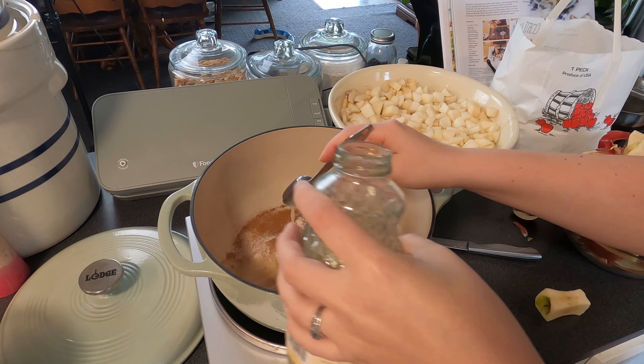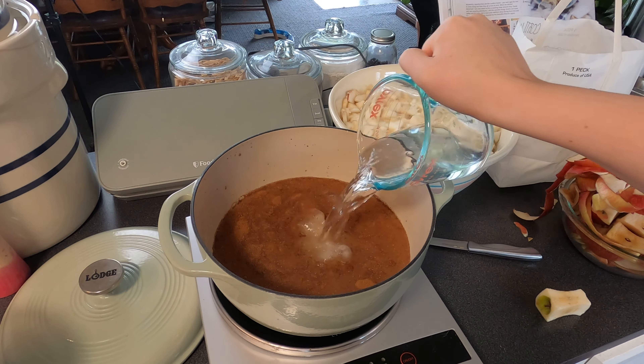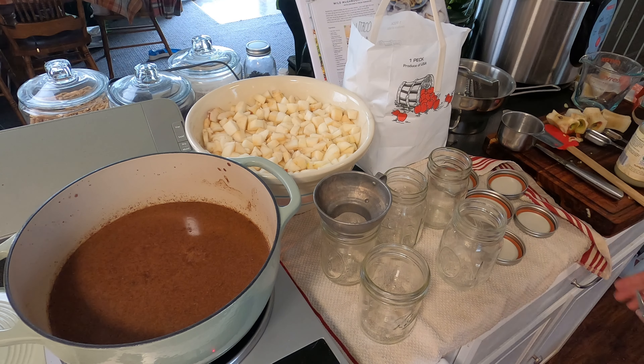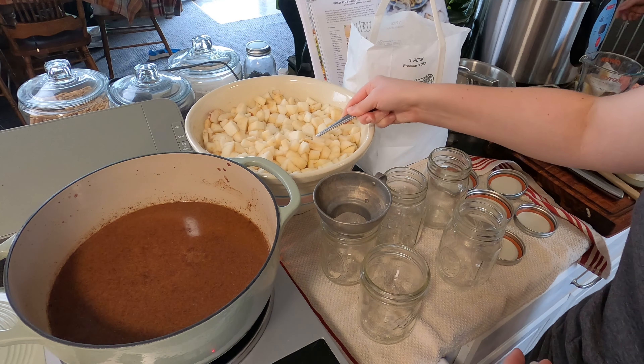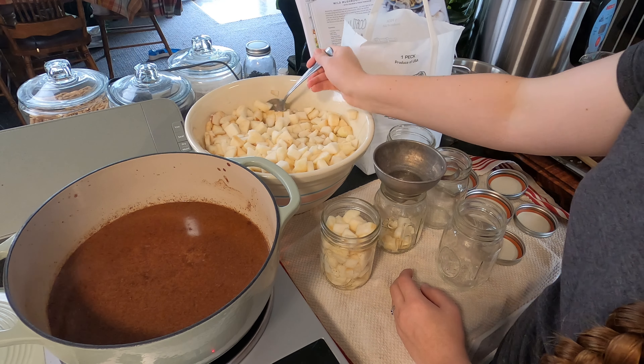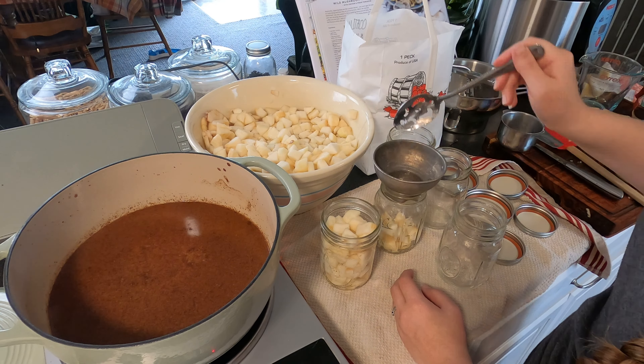I thought this year it would be nice to do cinnamon apples instead of an apple pie filling recipe, because I wanted to be able to use this as a side for dinner and not just a dessert. I figured with a cinnamon apple recipe it's basically just a less thick apple pie filling, so if I really wanted apple pie I could just open a jar, warm it up, and add a thickener like cornstarch.